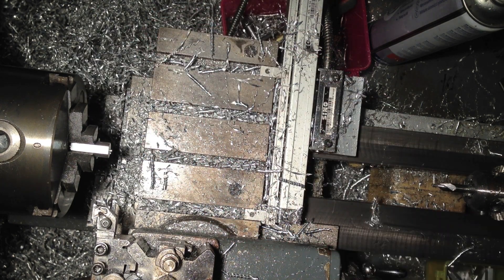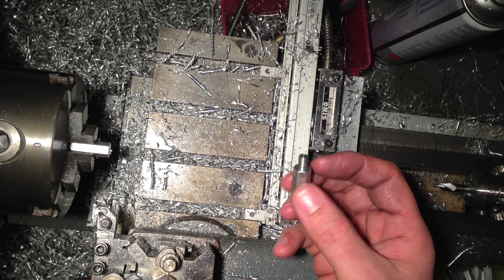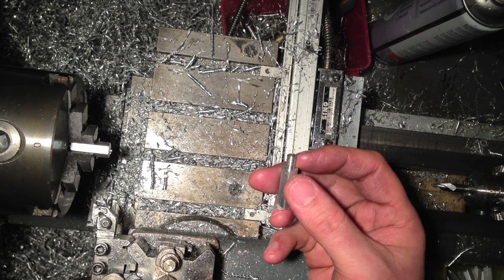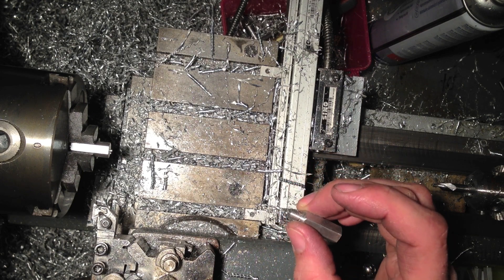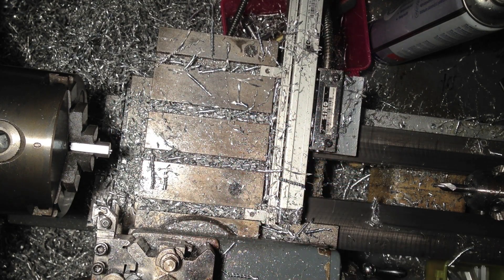I'm doing an absolute shed load of drilling and tapping operations at the moment. I can generally get away with threading the other end dry with my solid die. I was using a split die initially and was getting all sorts of issues — the minor diameter was oversized, so consequently when it was being screwed into the other mating half, it was jamming and wasn't working.